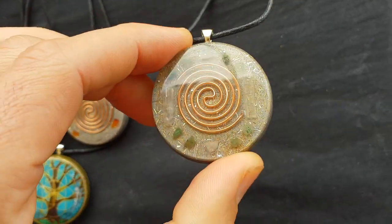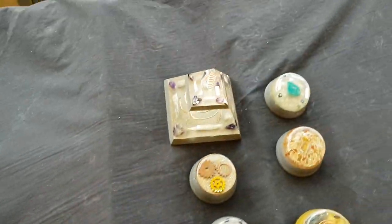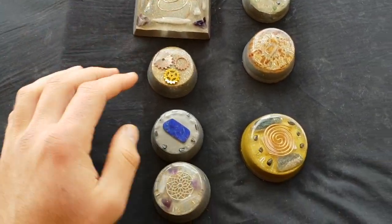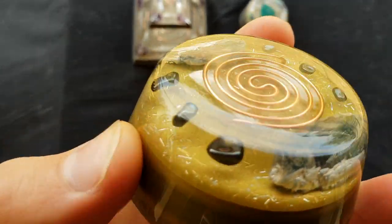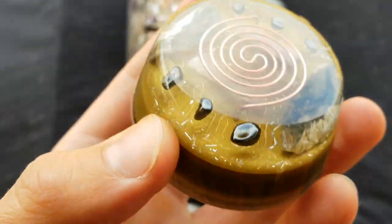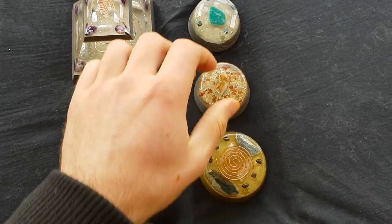It depends what you like and what you want — if you like green, go for it. Now we've got this size here — your Tower Busters, I guess you'd call them, that's what people normally call them. These ones here are a little bit smaller, just to give you a quick look.